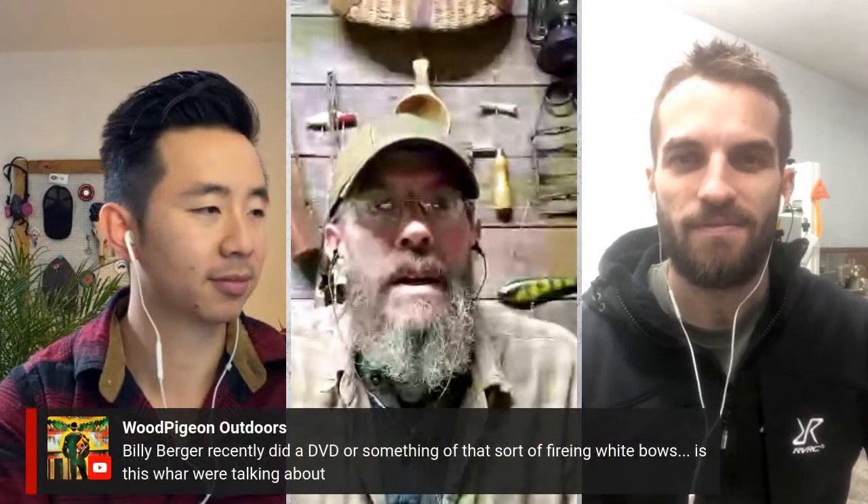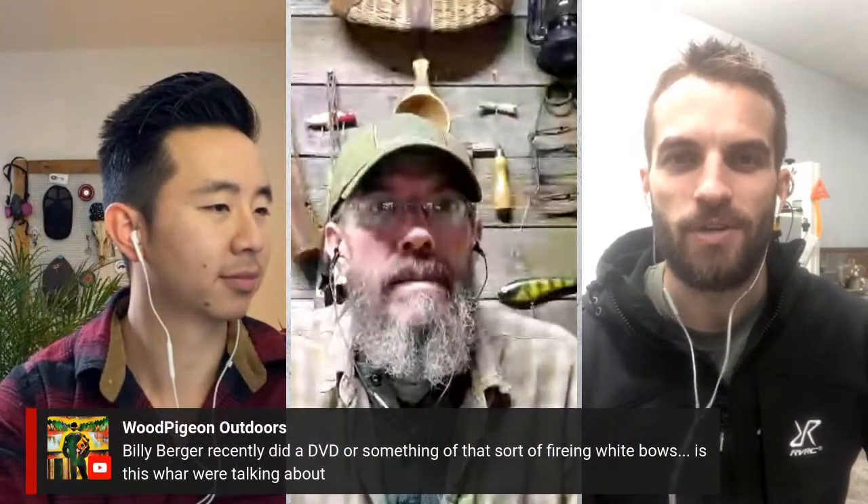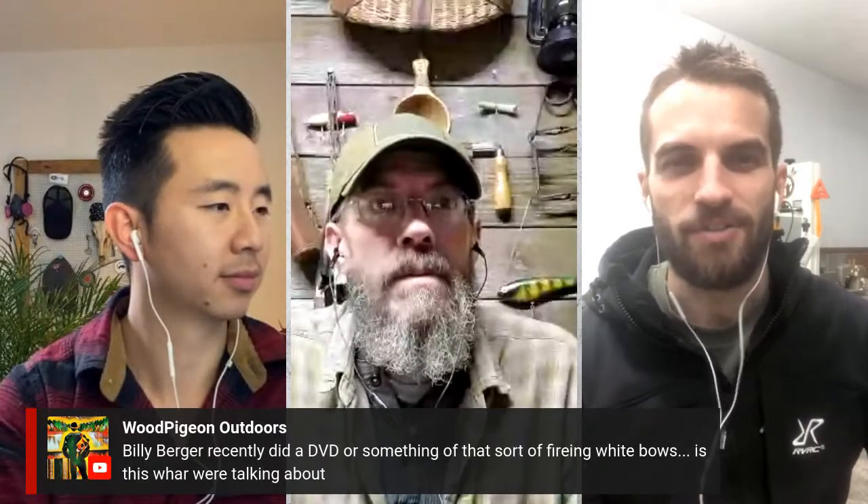Jerry asks: how do you like hickory as a wood choice? It's fantastic — just try to keep it as dry as you can. They're pretty much indestructible. If you have hickory in your area, start with that. It's going to be a quality bow wood. You might have a little trouble keeping it dry, but it'll be your highest chance of early success because you can make a lot of mistakes with hickory and still get a shooting bow. And it's a great tool wood too.